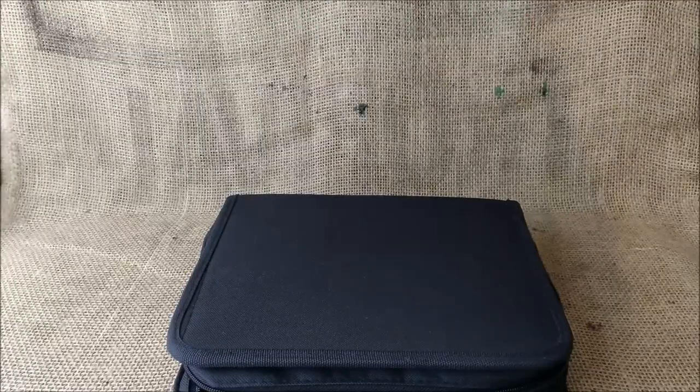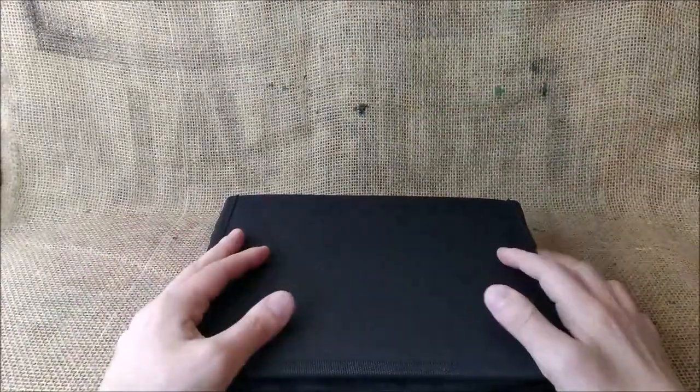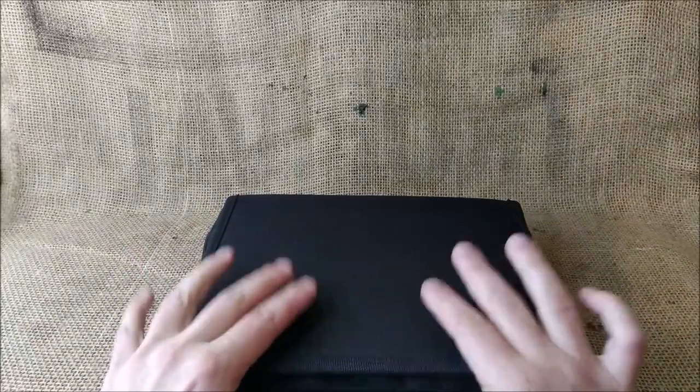Hi! Welcome back to ODE YouTube channel. Today you are seeing this pen pouch because I'm going to make a collection overview, and the collection overview of today is very nice.